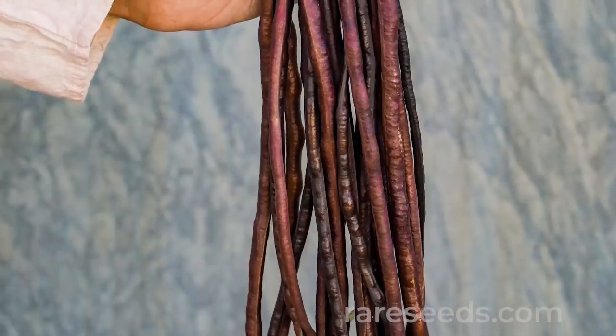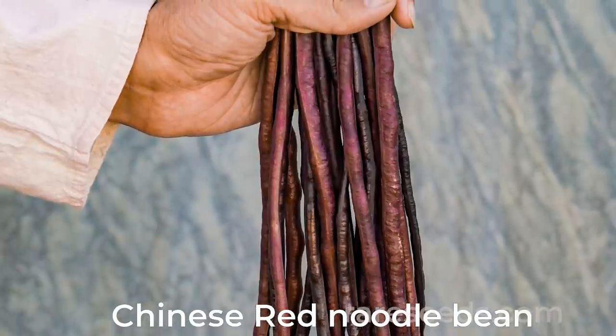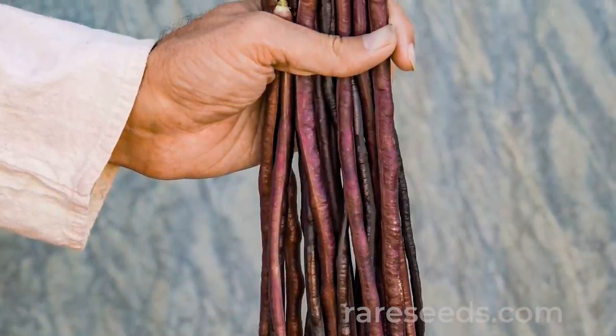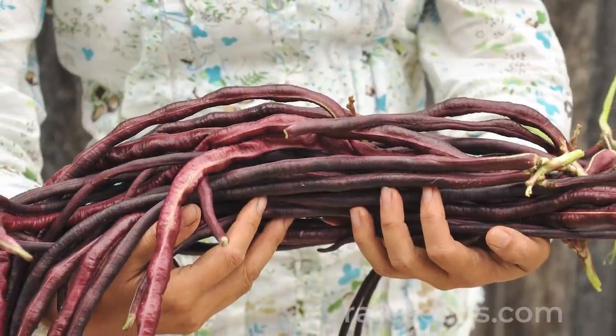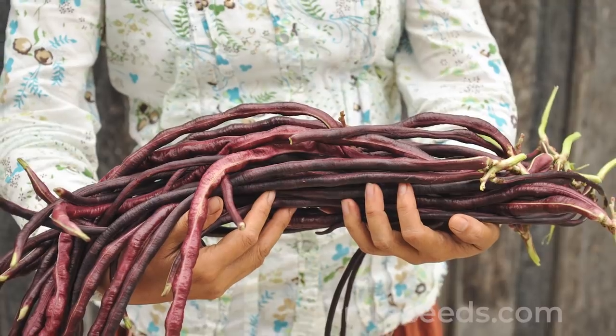If you are expecting a super hot summer, you might want to try a long bean. This is actually a type of cow pea, but it makes these incredibly long, super tender and tasty green beans. I suggest the Chinese red noodle bean — it's beautiful, ornamental, and adds a really beautiful pop of color. It does grow up a trellis or an arbor; it's a climbing bean and it's really, really tasty.